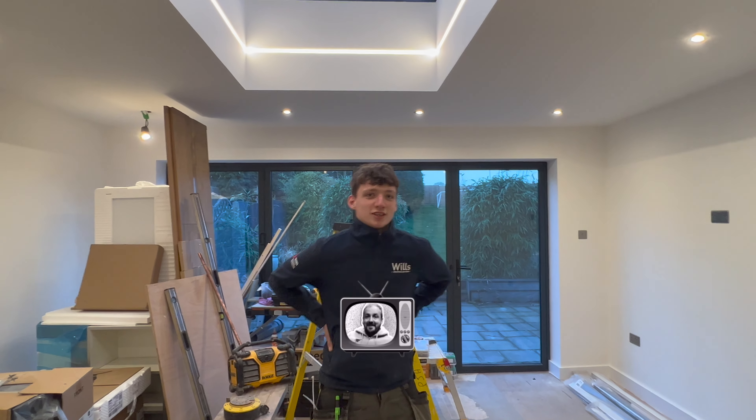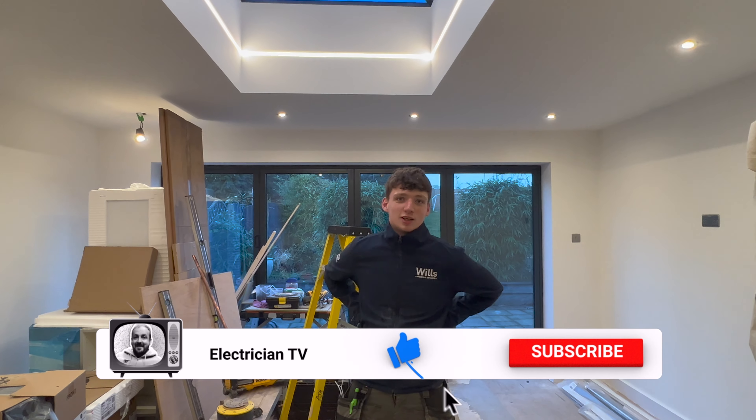If you could do us a favour and show your support for the channel - like, subscribe, and follow.